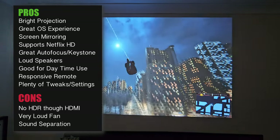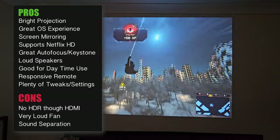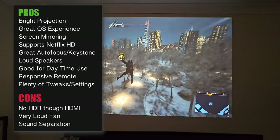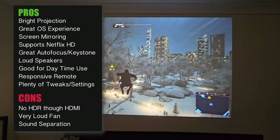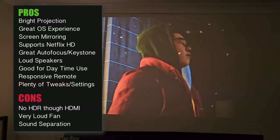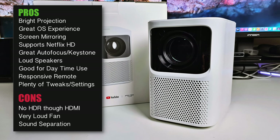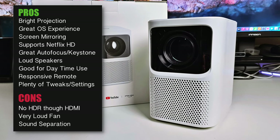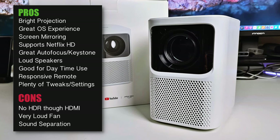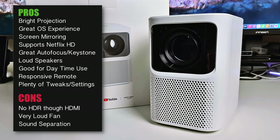Nevertheless, I still enjoyed playing PS5 games on this — it still looked amazing playing 1080p games on a massive 100 inch display, and I did not experience any noticeable input lag either. The major letdown for me is the fan noise — it just got louder and louder, to the point where it was difficult to hear my voice in some of those voiceover scenes. This one was louder than anything I've tested so far.